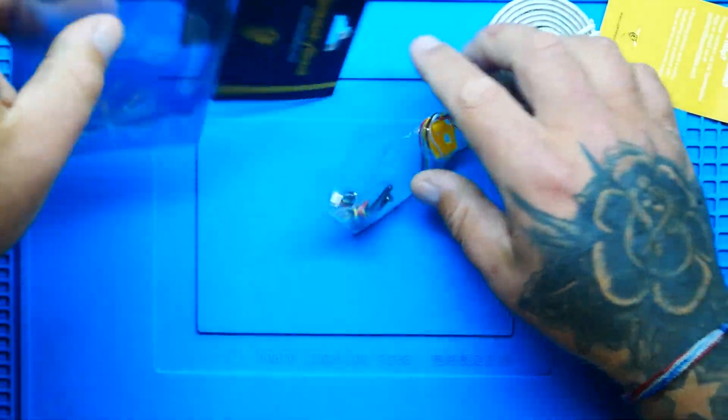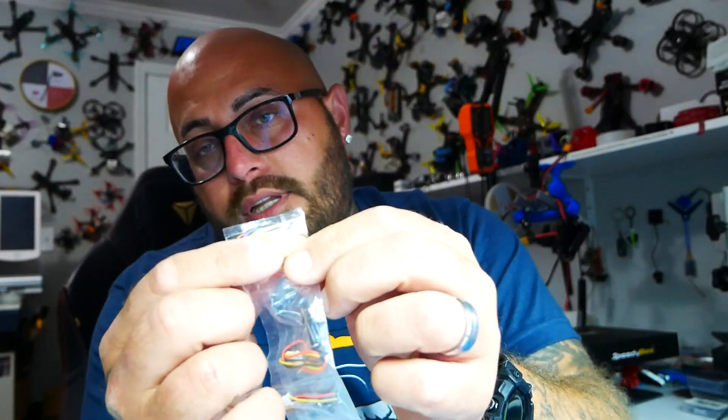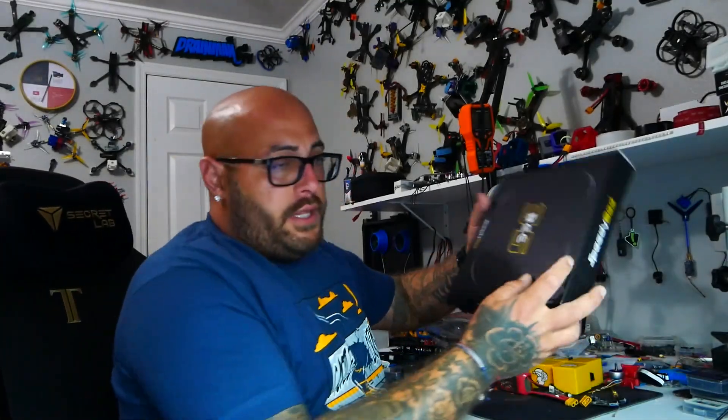In the package you get a mounting screw, a couple plugs, and this cool 3D printed piece that goes over it to cover it. Just so you know, that cover is designed and made for the B35.